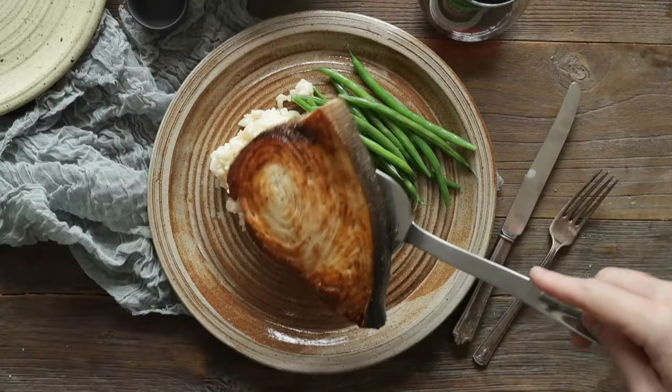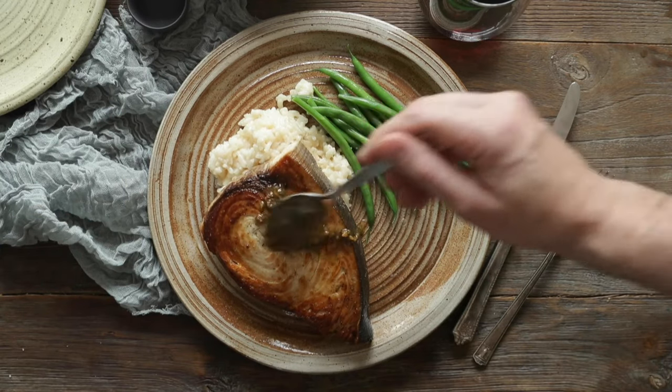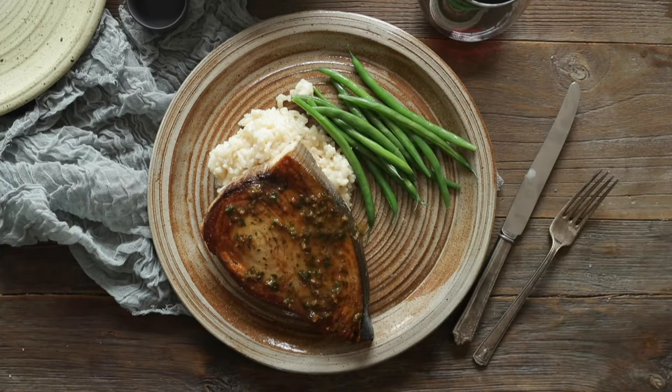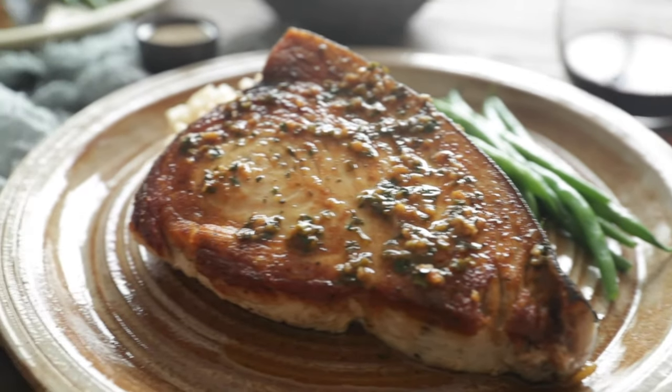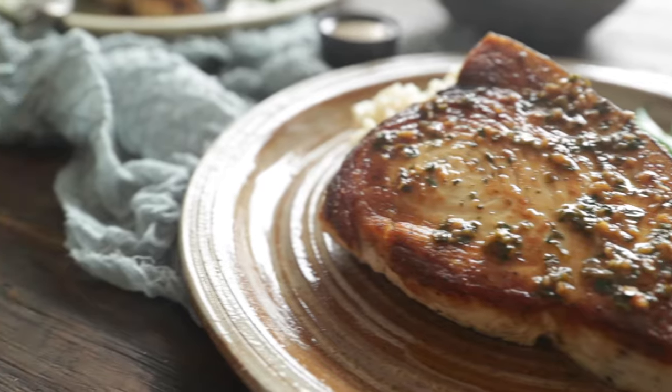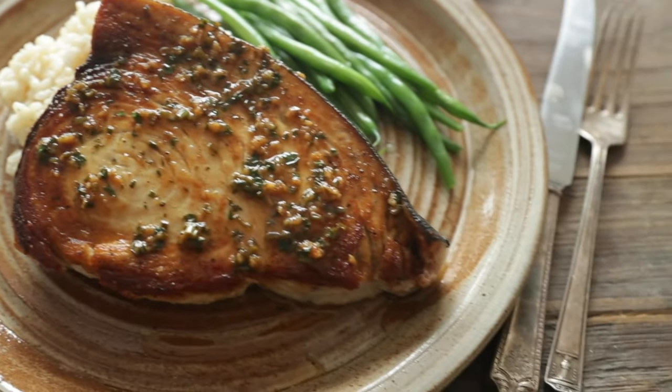Next, I'm simply gonna serve my swordfish up on some risotto with some green beans. Now finish it off with that tasty garlic and herb sauce, and boom — a delicious weeknight or weekend meal that you and your family will absolutely love. Enjoy this recipe.